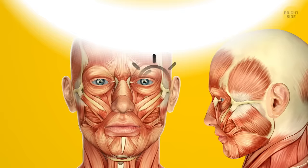Flex your jaw muscles with the jaw drop. Simply open your mouth and stretch your jaw downwards. Don't stretch too hard to avoid any injuries. Stay in that position for 5 seconds and relax. Do 10 reps.